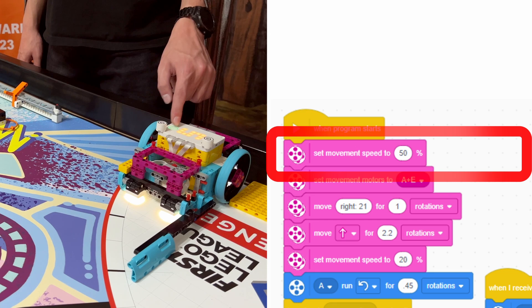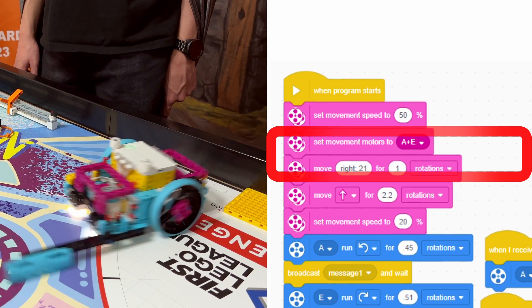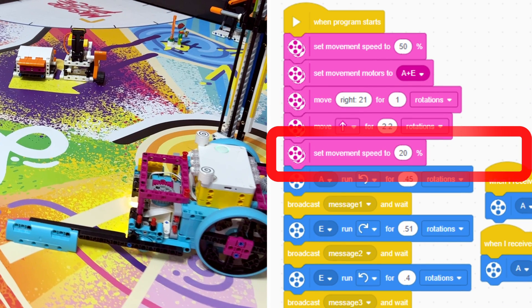We begin the program by setting the robot to a movement speed of 50% to make sure that it's slow and accurate enough to navigate the field. We then set the movement motors to A and E and tell it to rotate to the right. After rotating to the right, we tell it to move forward, after which we slow down the robot for the remainder of the program.